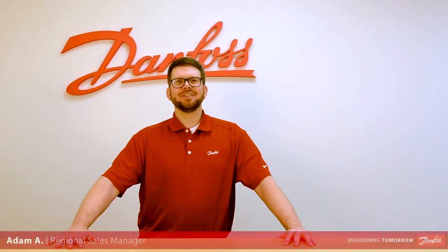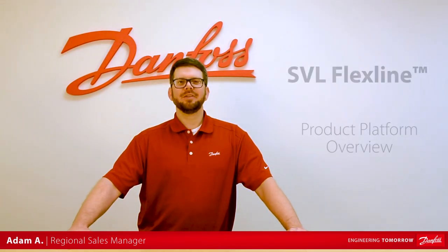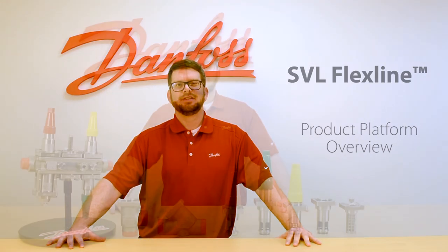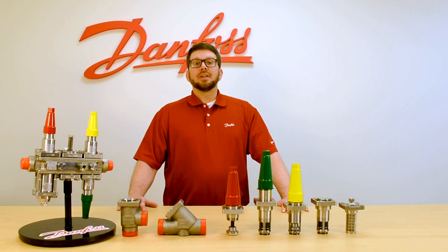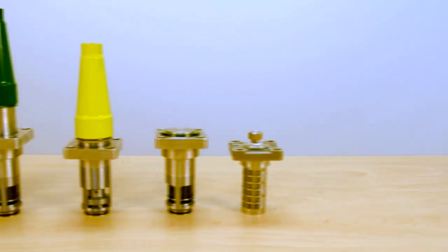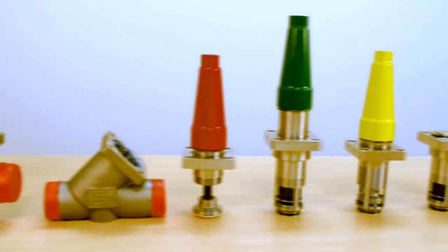Hey, this is Adam with Danfoss and today we're going to be giving an overview of the SVL product line from Danfoss Industrial Refrigeration. The SVL flex line from Danfoss gives us the ability to use five different functions in one common valve body.